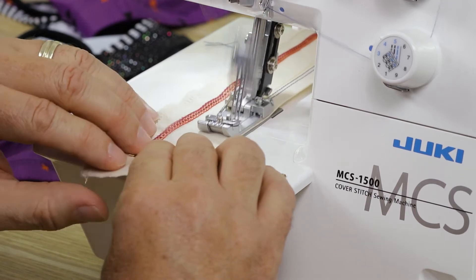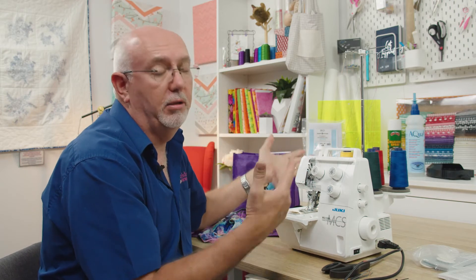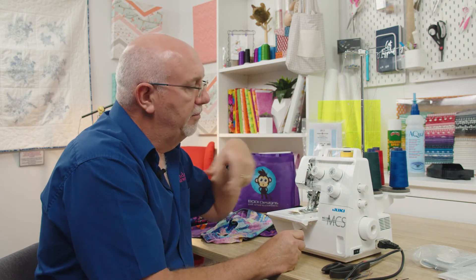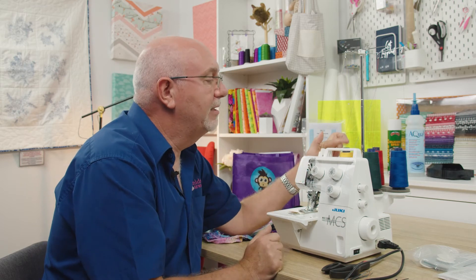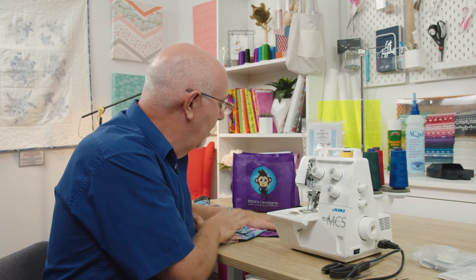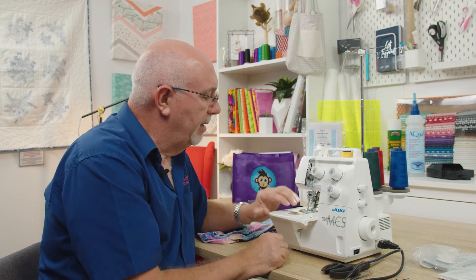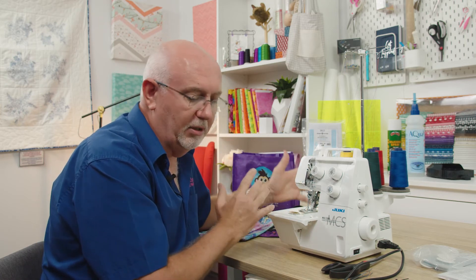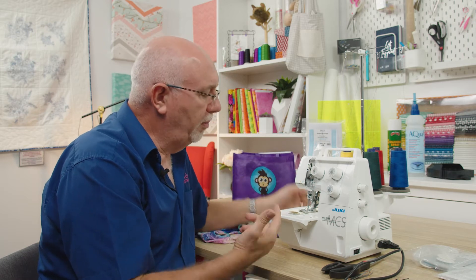You might ask why not just run off the machine and chain out like you would on an overlocker. Cover stitch machines don't chain as well as overlockers because the stitch formation is very critical on a chain stitch. I'm using relatively inexpensive overlocking thread, so it won't chain brilliantly. If you're going to be stitching on good quality lycras and fabrics, I'd certainly recommend using Rasant thread as your needle thread for the best results. Chaining out on a cover stitch is not always ideal and can often drop a stitch or even break the thread.